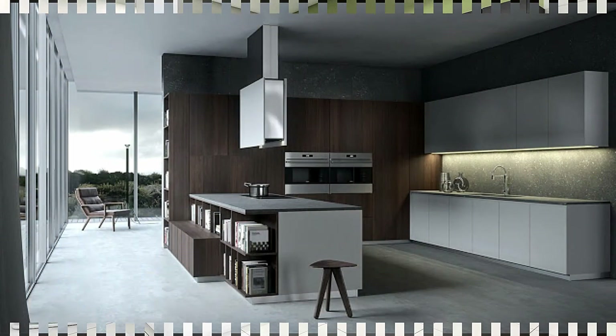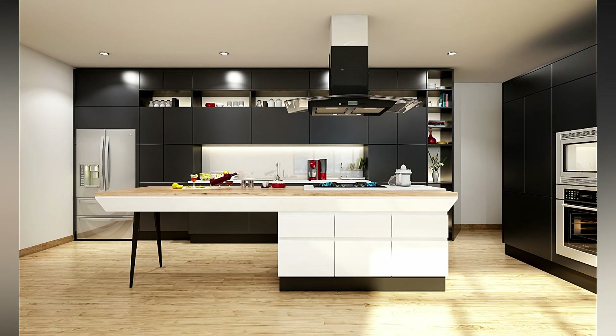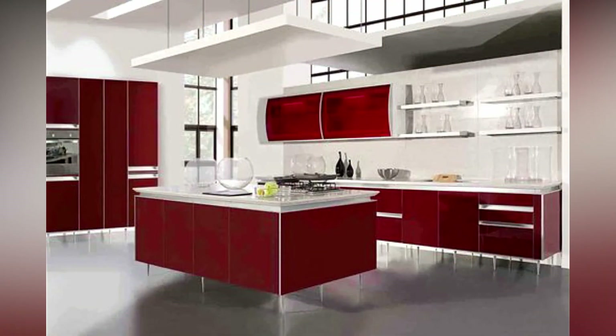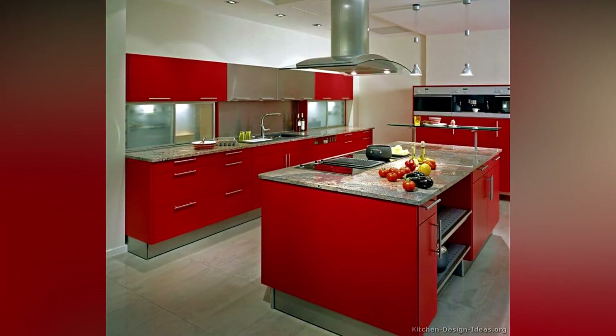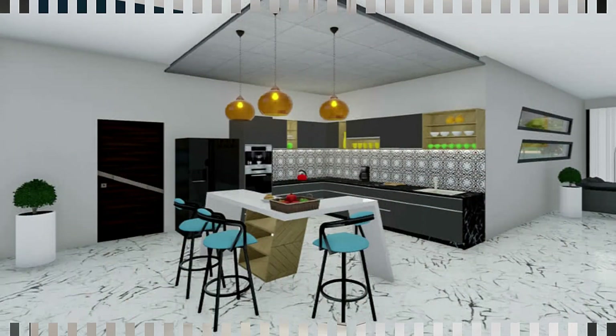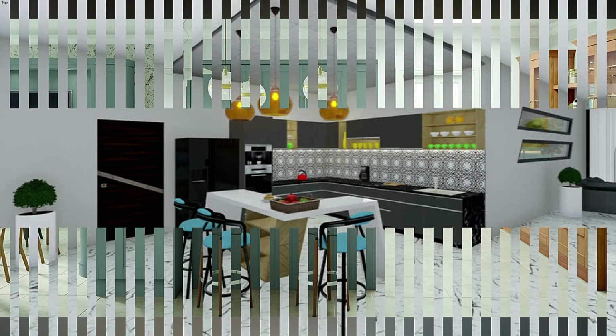Lighting in the kitchen is the next thing to consider. If you want to brighten up your kitchen, nothing beats natural light streaming in through the window. However, if you are relying on natural light, make sure your kitchen also has good illumination for evenings and nights. The countertops, where most of the action occurs, will be lit from above. Under-cabinet lightings are also becoming more popular as they provide direct light on the countertop for performing various tasks.